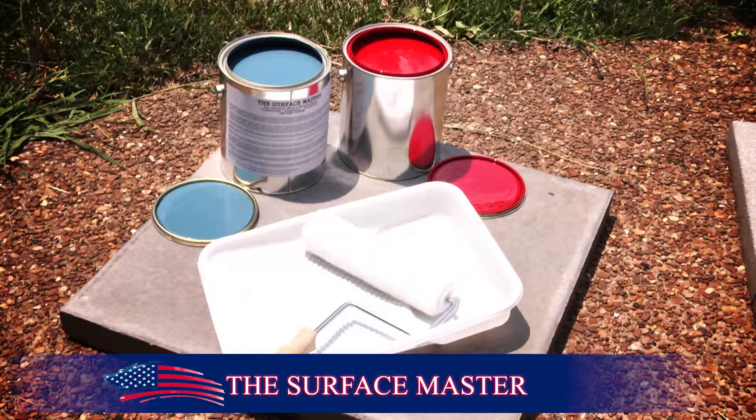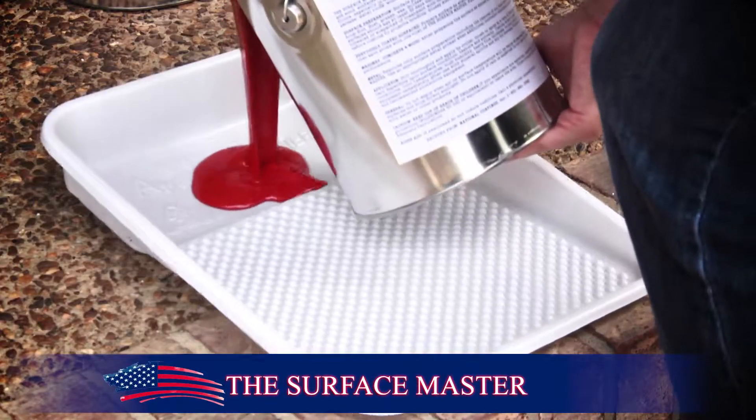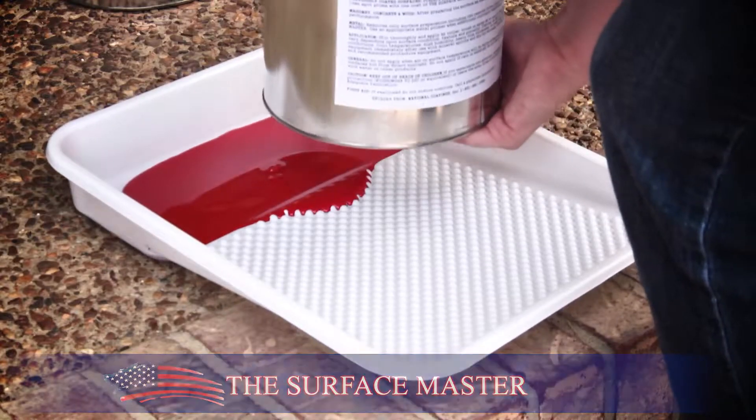The Surface Master is a time-tested surface sealant. It offers an affordable solution to keep your surfaces looking new. With a user-friendly application, there's no need for a professional.